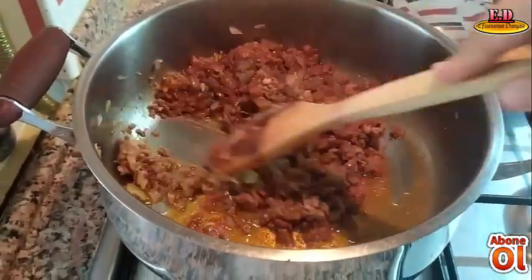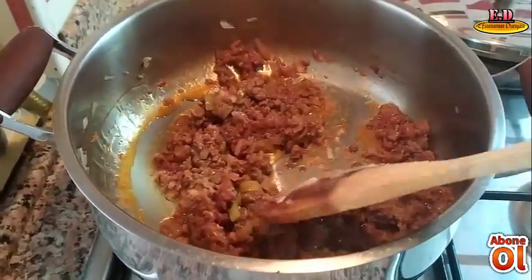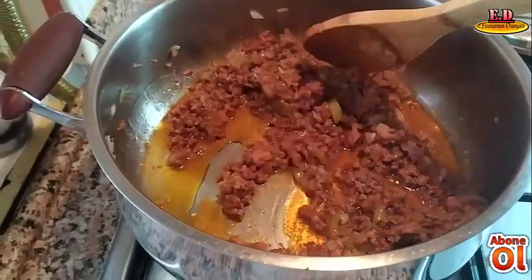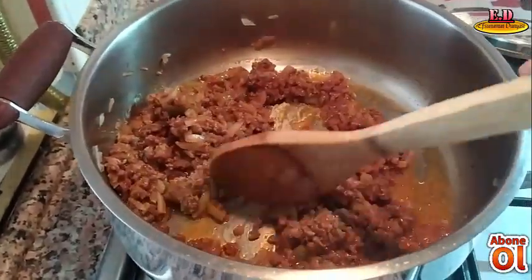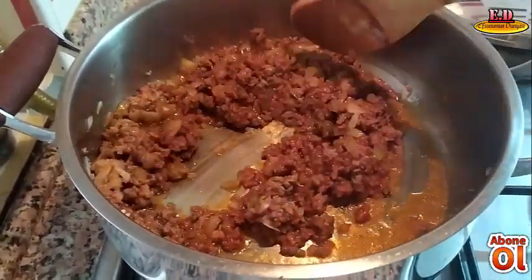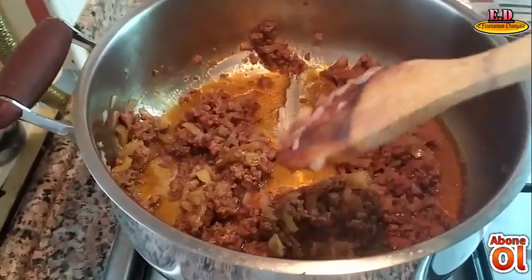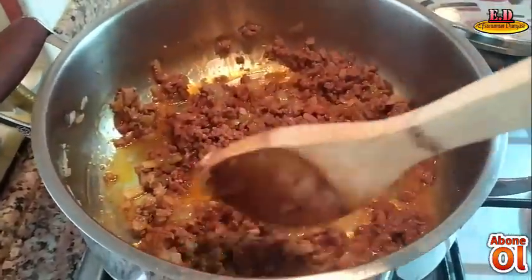Bakın kavurma işlemini çok iyi yapın. Bunu bir usta söylemişti bana; salçanın iyi kavrulduğunu anlamanın yolu, böyle yapınca şu olayın gerçekleşmesi gerekiyormuş. Birazcık daha kavuralım.